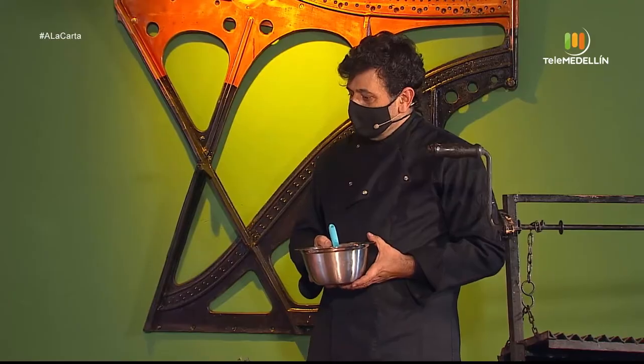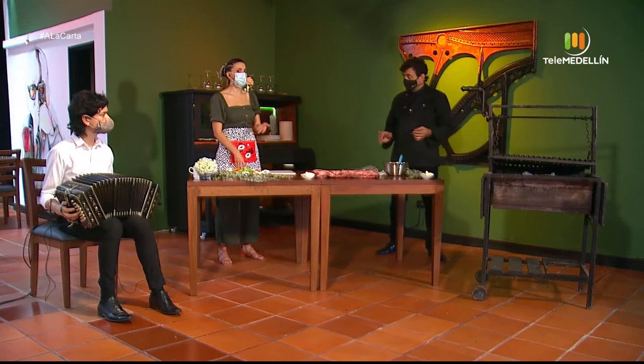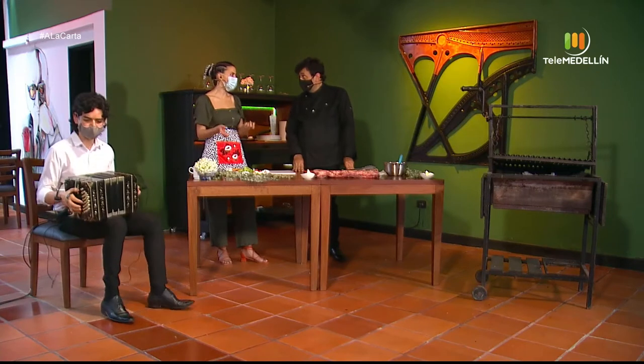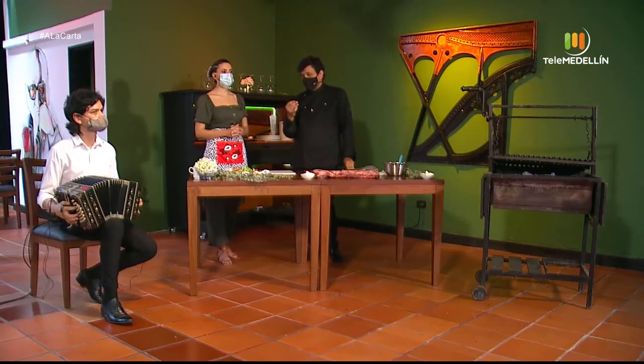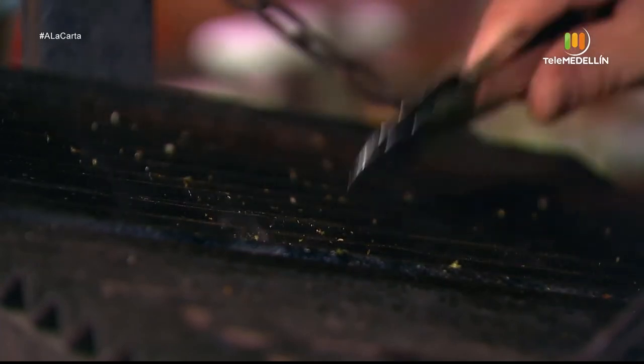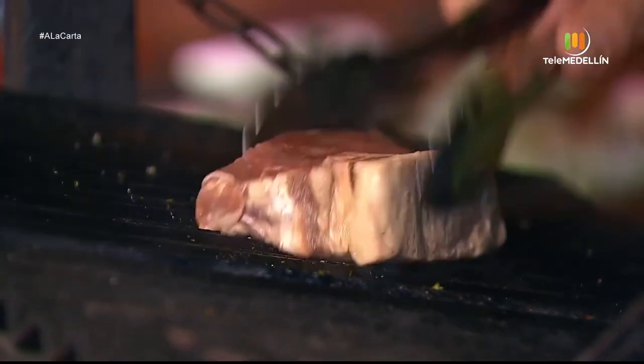In Argentine culture, everything is charcoal or wood — if it's wood, even better, and they are quite strict about that. If you invite a friend for an asado with wood, nobody says no. We are going to put a little oil with chimichurri on the grill so the meat doesn't stick to the iron. We place it on the hot grill for the initial 10 seconds.